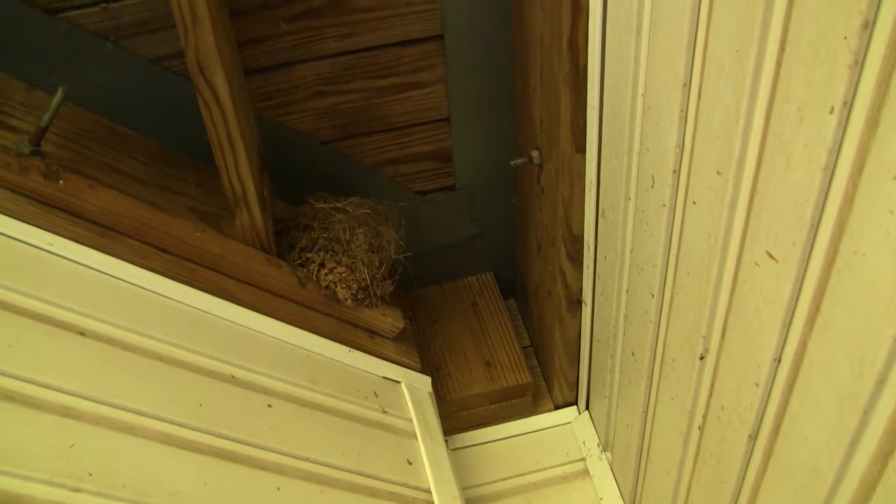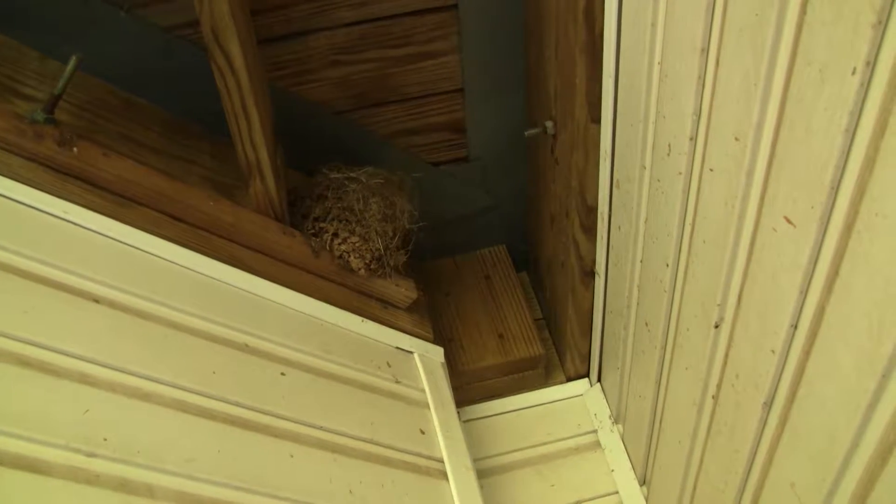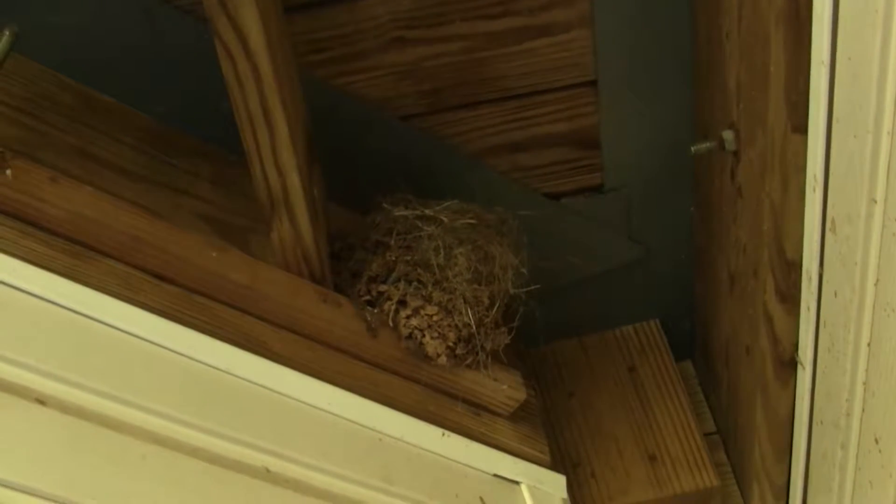Look, I have found a bird nest, but since this one has mud all in it, it might not work very well. But I could probably steal the top of it and use it since no birds are in it.